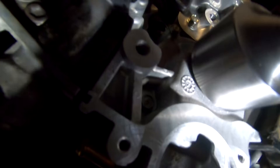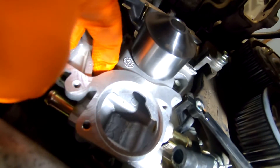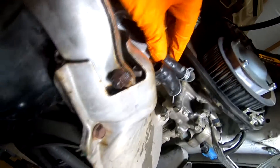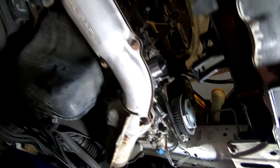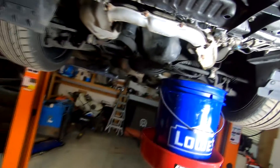Torqued the bolts to nine foot-pounds — there's six of them. The gasket's all in, everything's good. Gonna put the hoses back on and clamp them down, then lower the car and start assembling the tensioners.